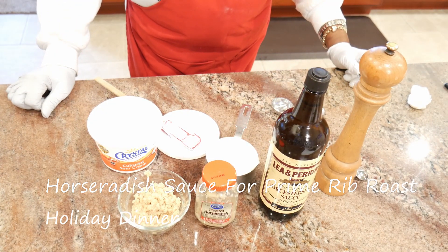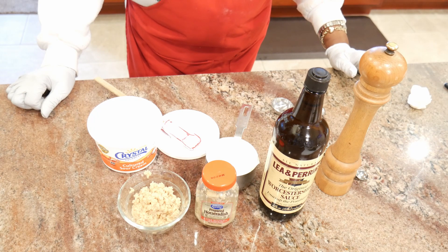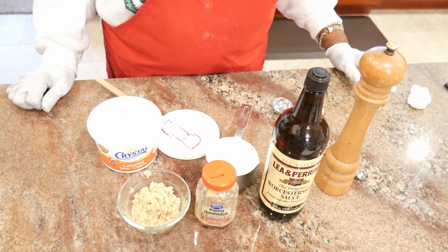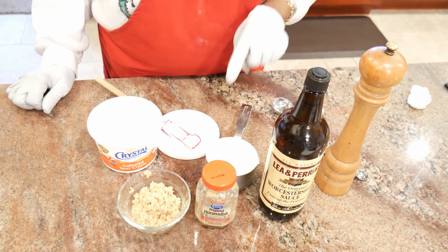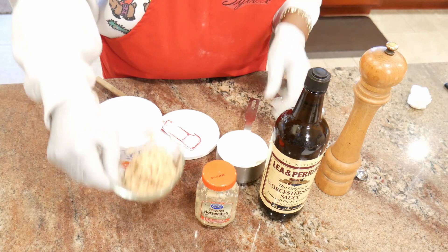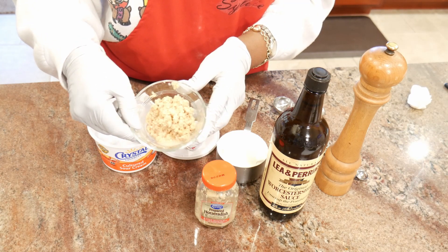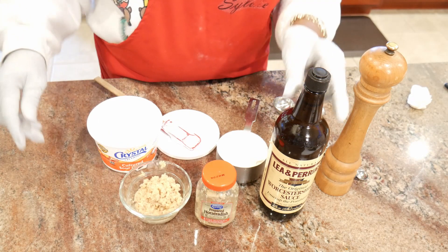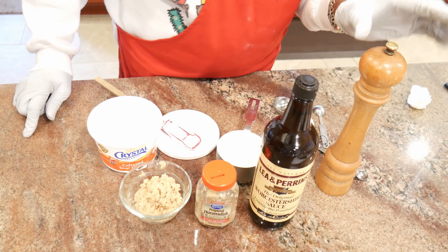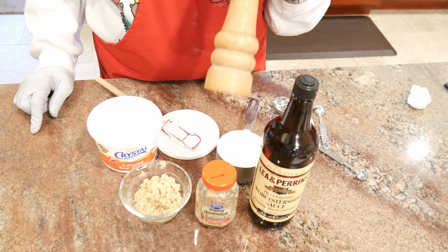Another accompaniment for the prime rib is going to be a horseradish sauce. This is a real simple combination of ingredients, which include a cup of sour cream, three to four tablespoons of prepared horseradish — in here I have about three and a half — an eighth of a teaspoon of Worcestershire sauce, and one teaspoon of freshly ground pepper.